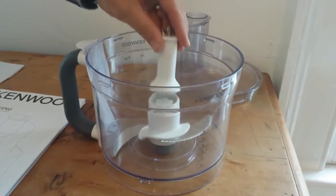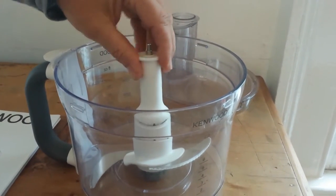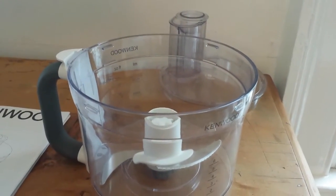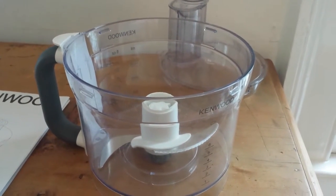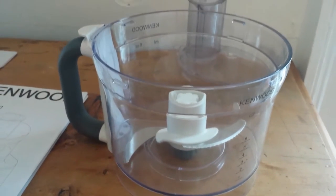Not realising that this is a fault and that it's actually broken, my wife attempted to put the two halves back together. This has resulted in a serious injury with long term implications.